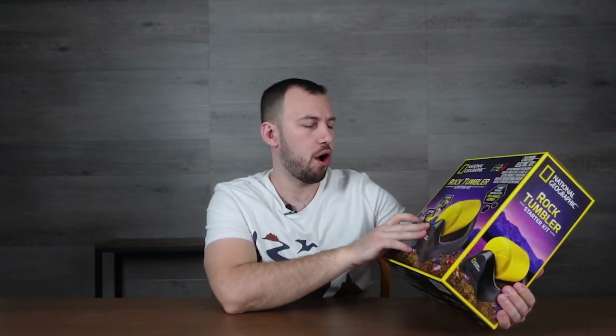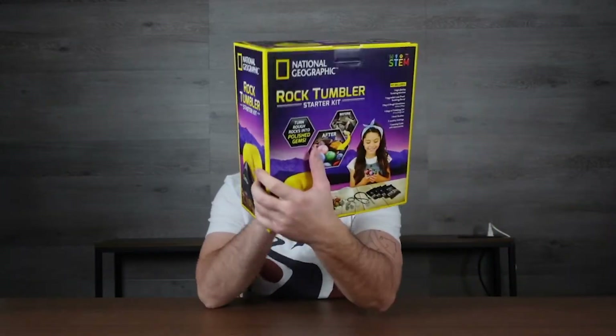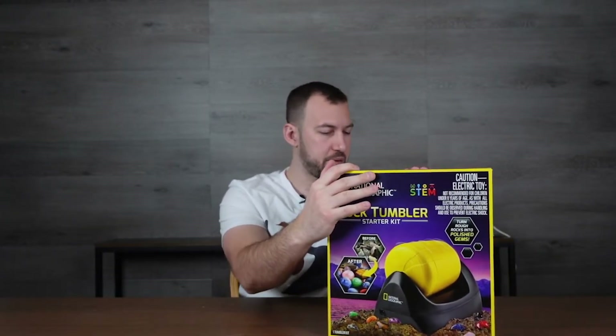This is a rock tumbler starter kit — it takes unpolished rocks and polishes them up. They give you a before and after picture so you can see what it does. It turns rough rocks into polished gems using a slow tumbler and some kind of sand or grit. It's an electric toy.